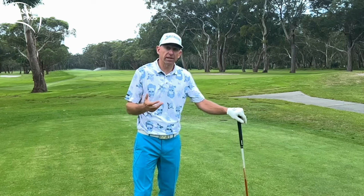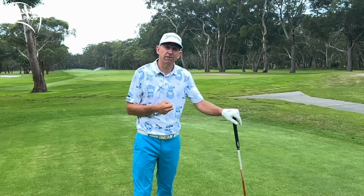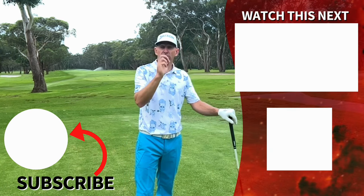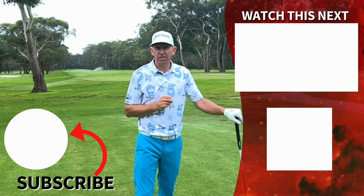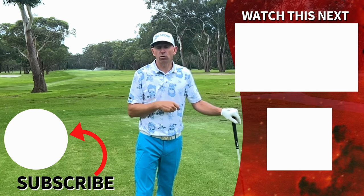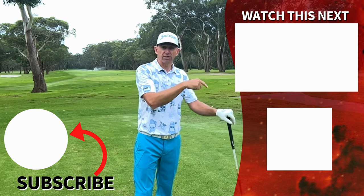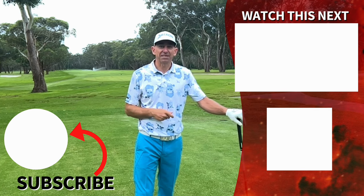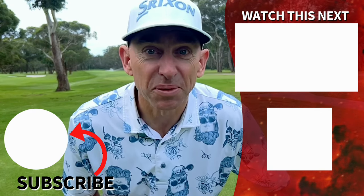Earlier I mentioned using a strike spray — a dry shampoo or foot spray — on your driver so you can get quality feedback on your ball striking. Watch the next video to learn how to do that; it's really going to help you find that sweet spot. There's also a free training guide download from today's lesson with all the notes and images — you can download it straight to your phone and take it to the range. Thanks so much for watching; we look forward to your company next week.